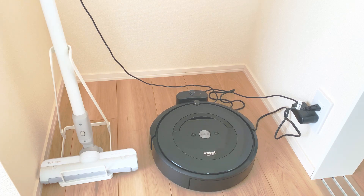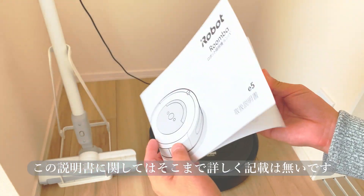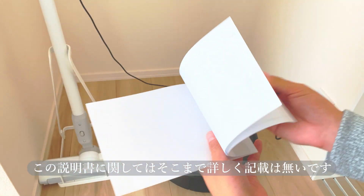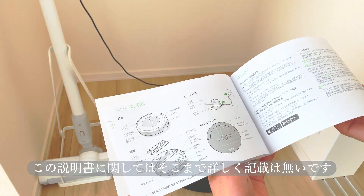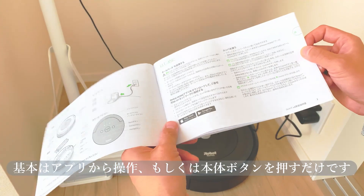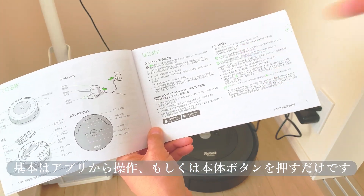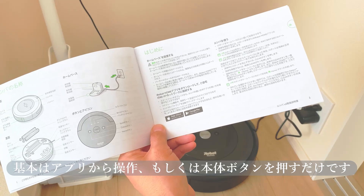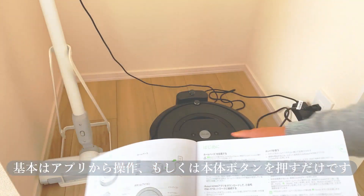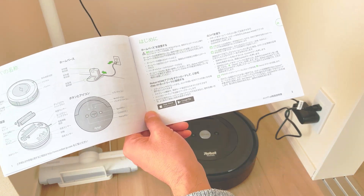アプリをダウンロードしてソフトウェアを更新して、順々に従って設定を完了してください。これでとりあえずアプリをダウンロードして設定をしたいと思います。基本やっぱりアプリかロボット本体のクリーンボタンを押します。Download the app, update the software, and follow the steps to complete setup. I'll go ahead and download the app now. Basically, you can control it either through the app or by pressing the Clean button on the robot itself.